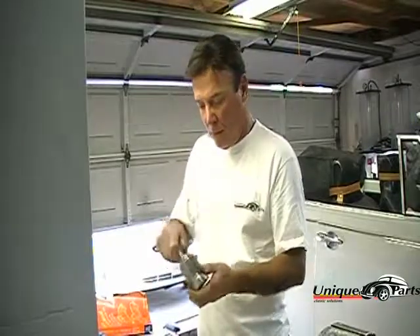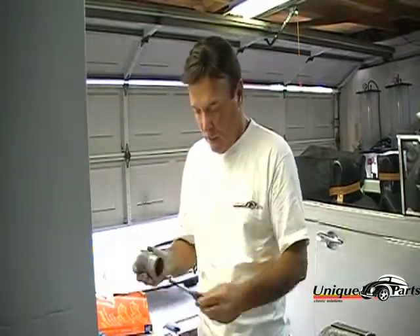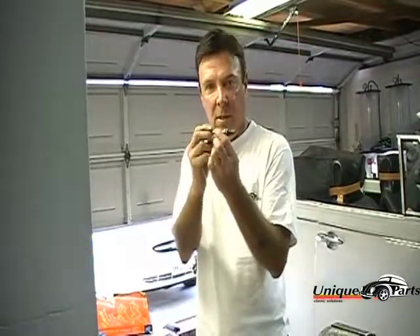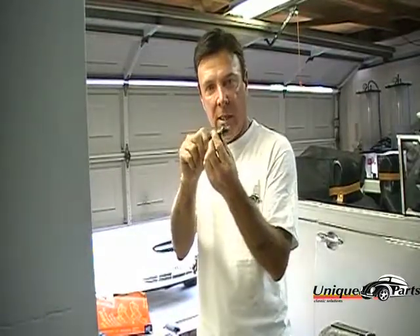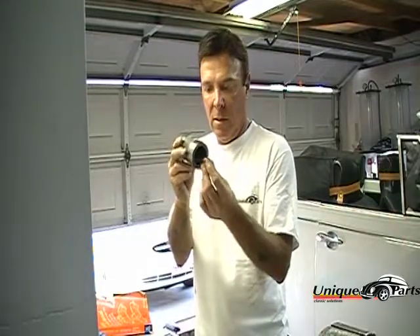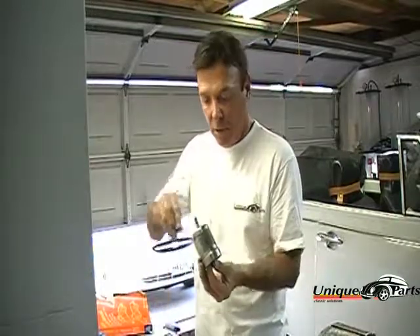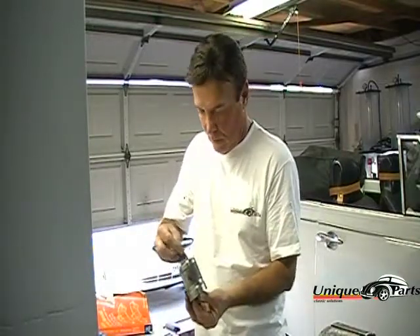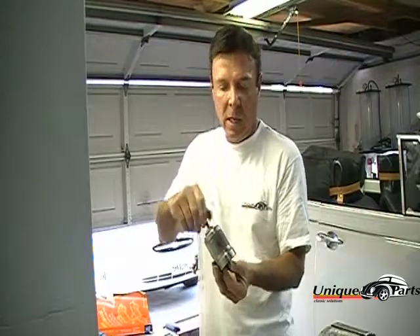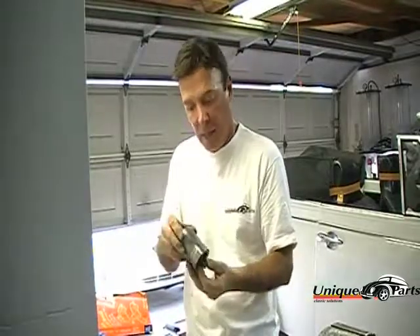I'll show you what the tool looks like. I have a stud shaft that screws into the spline. The tool installer slides over it like so, with a couple of washers and a nut to draw the seal in. This is designed to bring it right into the proper location and depth.